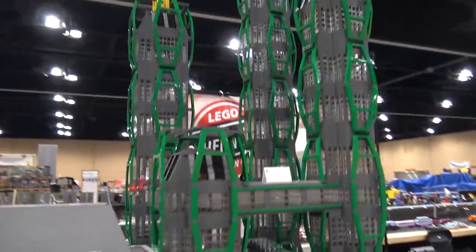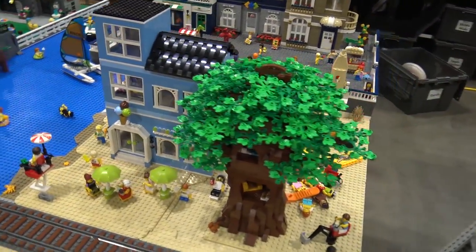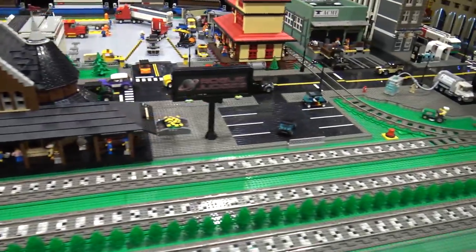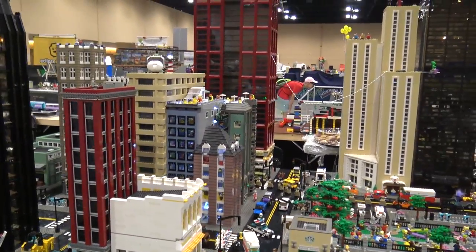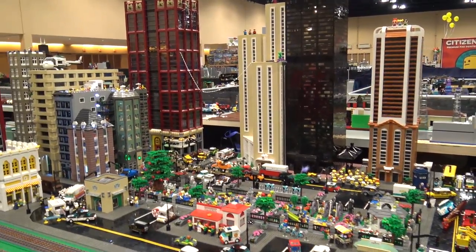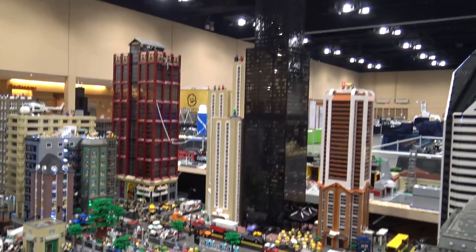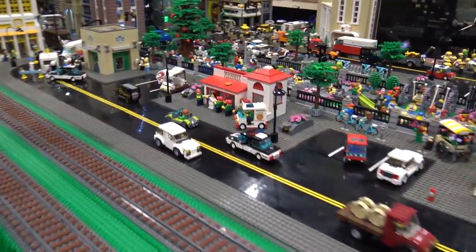Down here we've got Carrie's boardwalk - she's a relatively new member and she's put a lot of work into this lately. As we keep going we'll see Roger's fantastic city setup, going for at least 10 years. He remembers coming and seeing this as a kid wanting to join, and is hopefully going to do that this summer. There's the Sears Tower - it'll always be the Sears Tower to me, forget the Willis Tower. These newfangled names. It might be the tallest building at the show - certainly one of them. There's lighting all up in there as well.